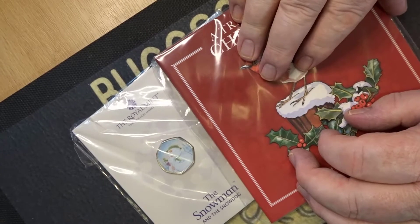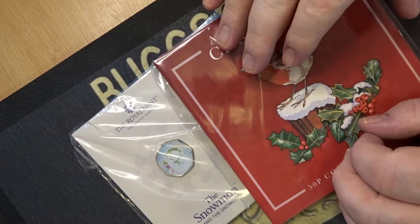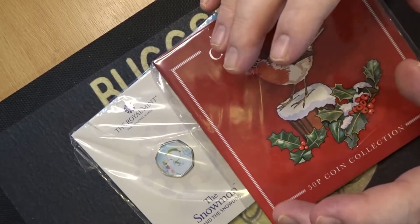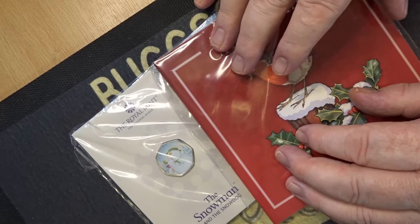Hello and welcome back, this is David Bugs Coins and welcome to the channel. Now, today I'm setting myself a task. We're in the month of December — on December 1st, this is when you're seeing this video. I'm setting myself a task of trying to do a video on each of the 31 days of December.